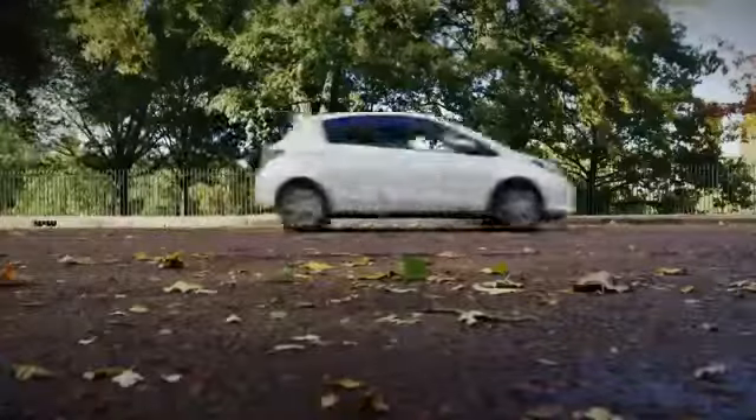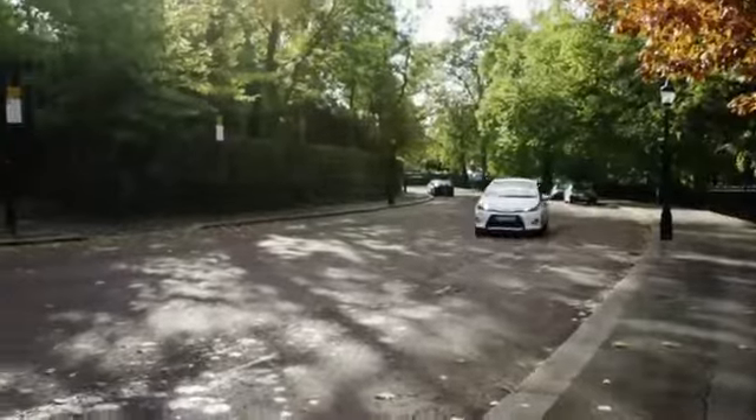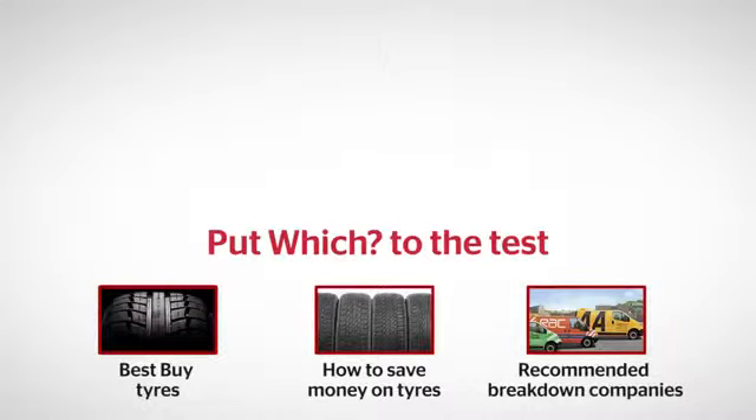When you get to a garage, remember that you'll need to buy a new can of sealant and a new tyre. Which? tests every aspect of tyre performance, from wet braking to wear, so check our reviews before you buy. Click the links to find out our Best Buy tyres, read our guide to saving money on tyres, and find out which breakdown companies we recommend.